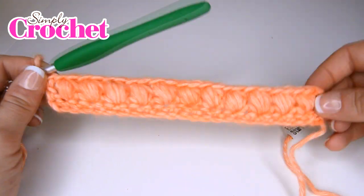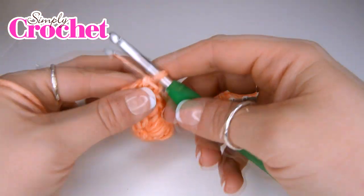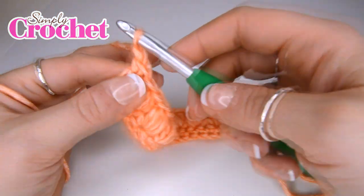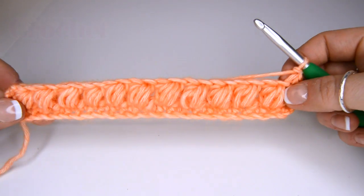There are so many wonderful projects you can do using this fab stitch. You're going to be repeating these two rows until you reach the height stated in issue 75, and then you are done with your puff stitch square and you can add it to your lovely sampler blanket.